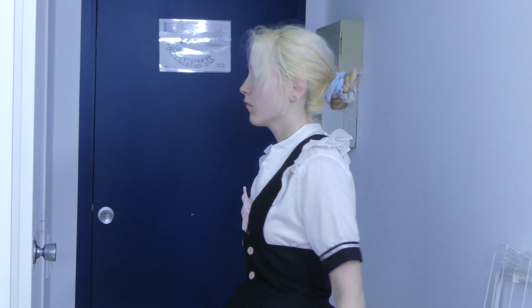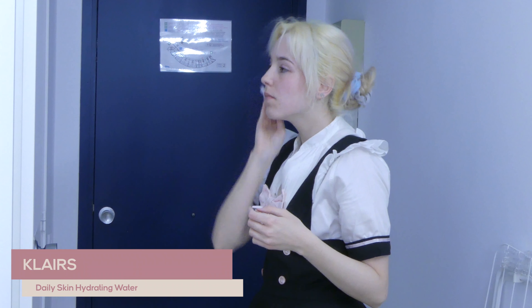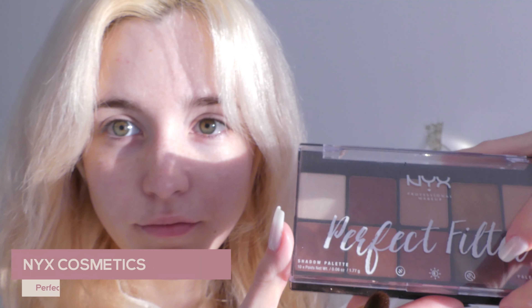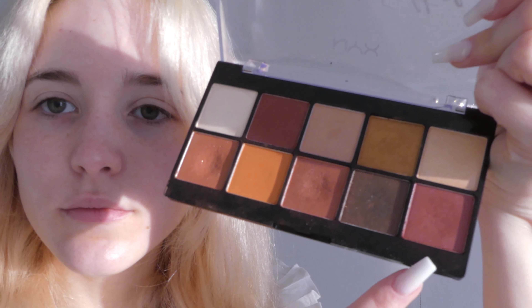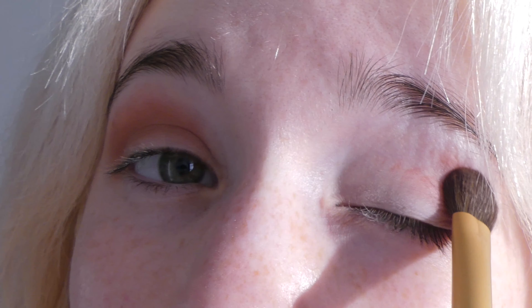First of all, I am going to do a skincare routine that I do before I do my makeup, and then I'm going straight to the shadows. This makeup is not mine — some friends lent me their makeup.